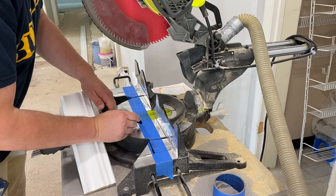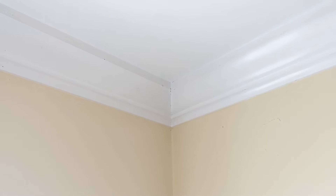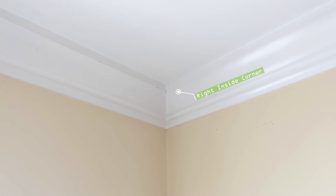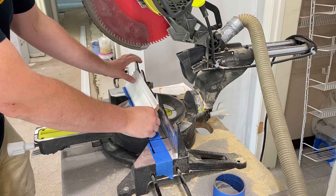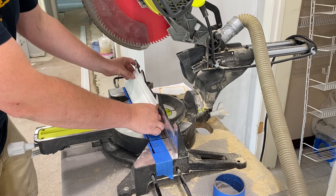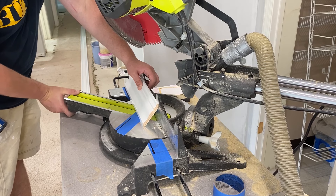I should have done this with a marker to begin with. Let's start with how to cut inside corners. The first cut will be of the right inside corner — line up the molding upside down on the left of the saw blade and swivel the blade 45 degrees to the right.